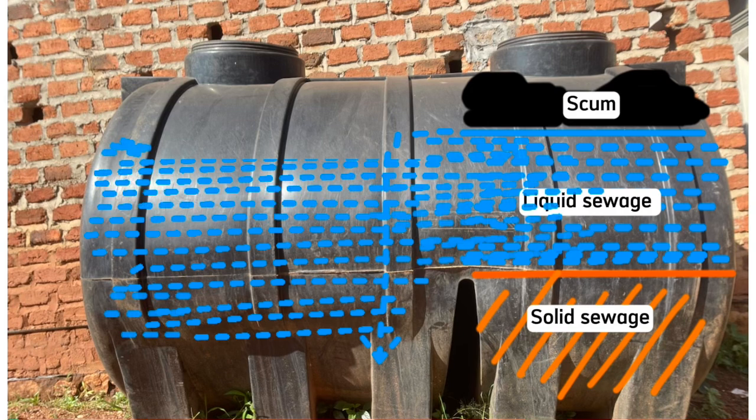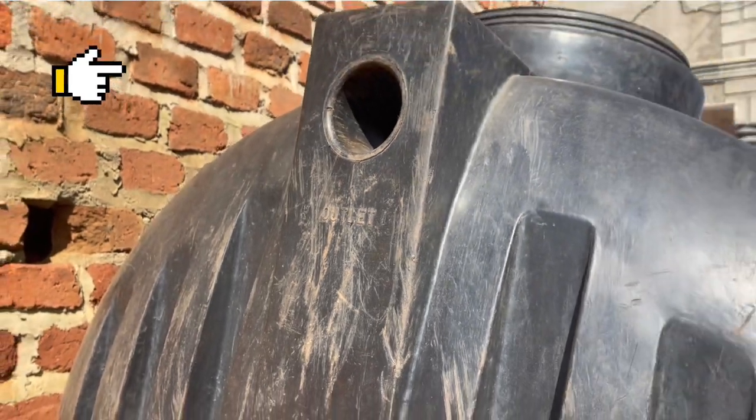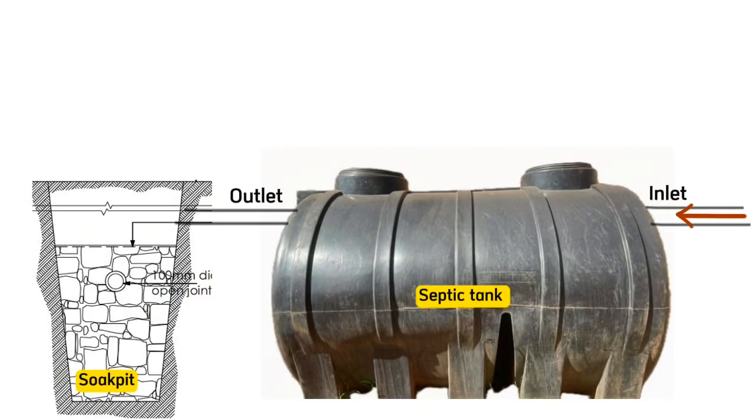Inside the second chamber, once the liquid sewage reaches the level of the outlet pipe, it flows to the soak pit and then from the soak pit to the underground, where it is treated by the soil layers back into the groundwater system. This process continues every time you get rid of sewage or wastewater from your house.